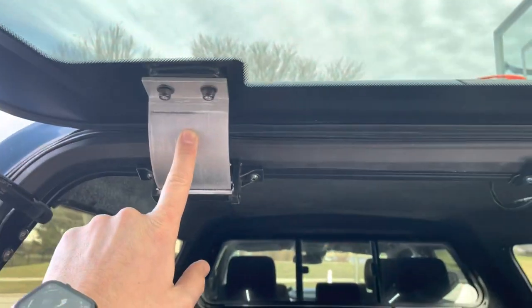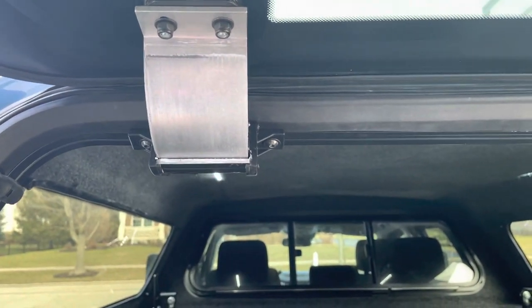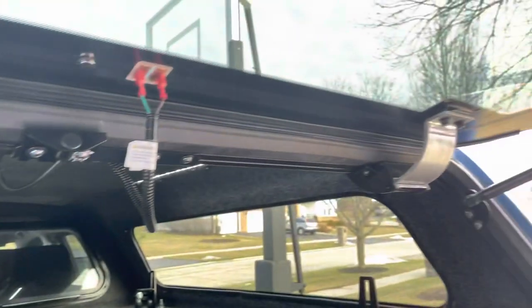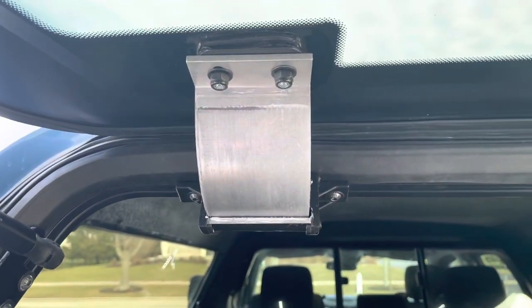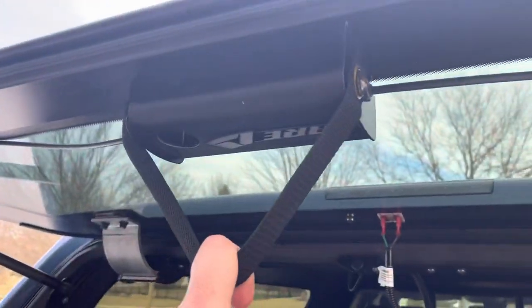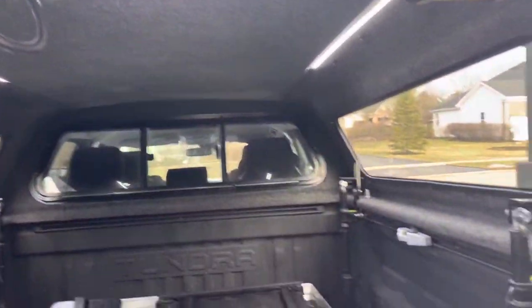These hinges are amazing. In my Super Duty I had a Lear topper, and the hinges were just a lot cheaper. These things are huge — I love the quality. It's also got a little grab handle here for closing from the inside if you're going to use it as a sleeper.